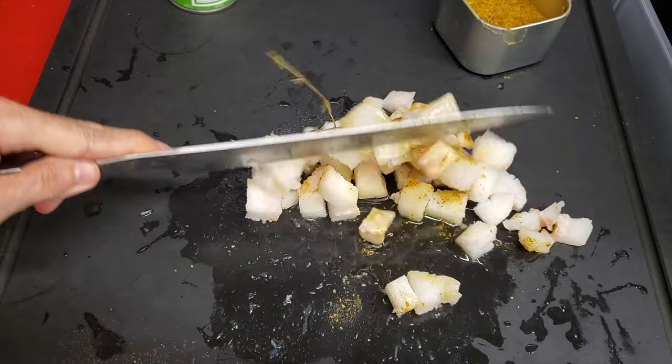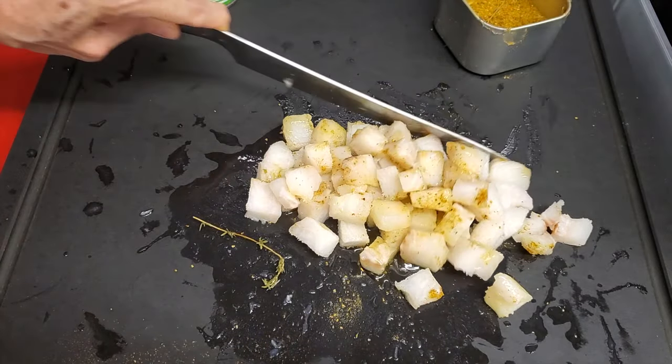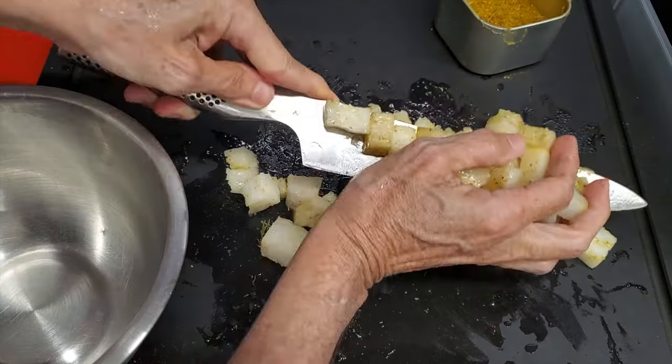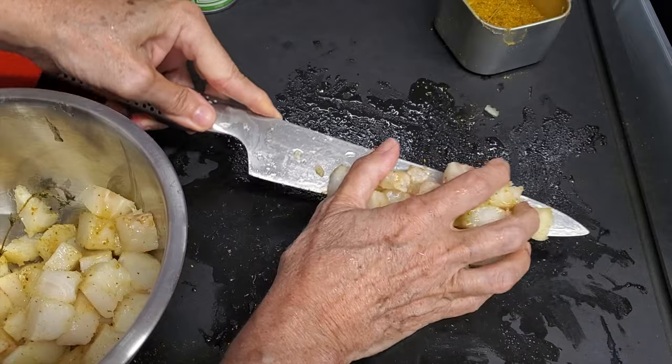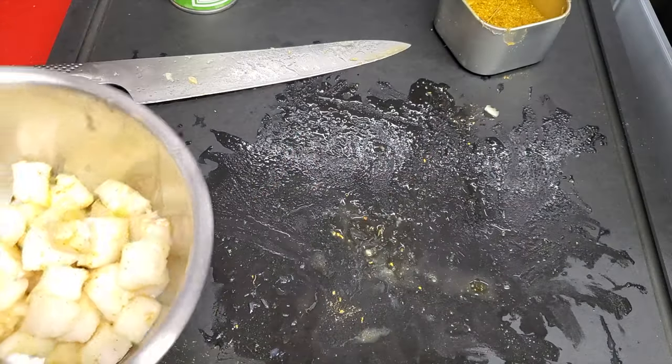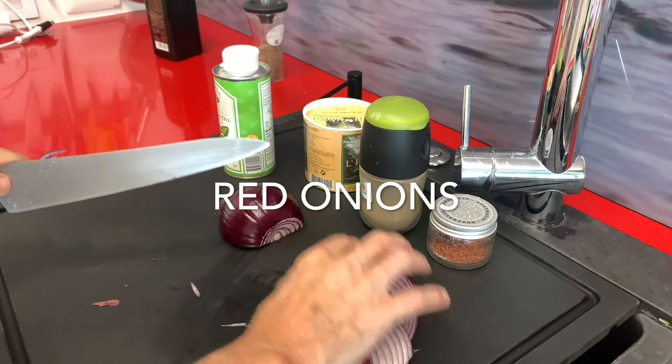This is an amazing appetizer, something to share or something beautiful you can serve in little tiny cups. It's a delicious recipe that you make in five minutes. Refrigerate it and serve it. Let's begin our salsa.